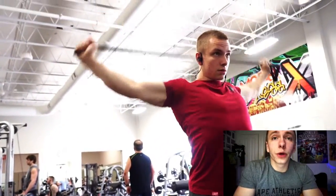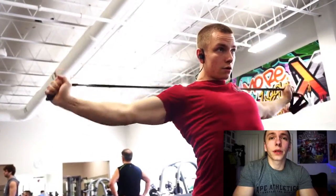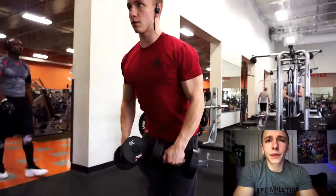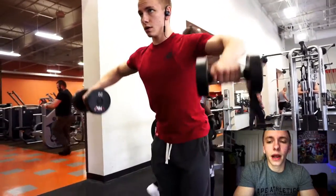Hope everyone is doing well. As you know, I'm going to be talking over this shoulder workout briefly, and the topic I'm going to bring up is something I get asked quite a bit.